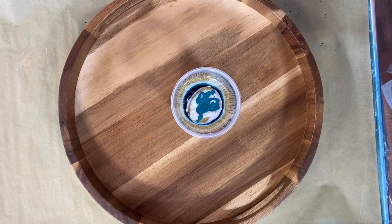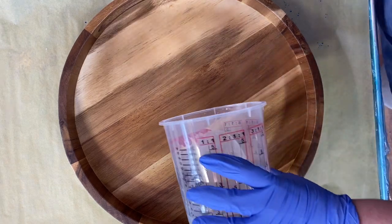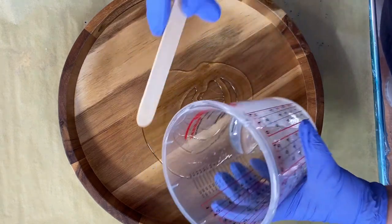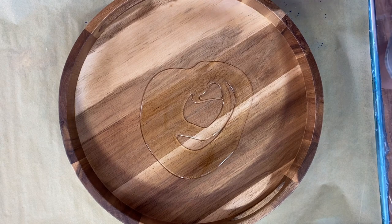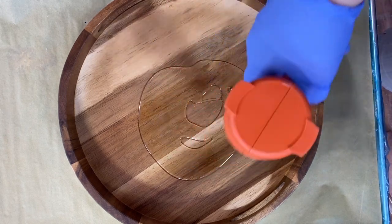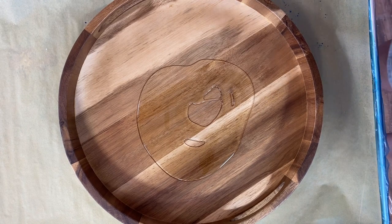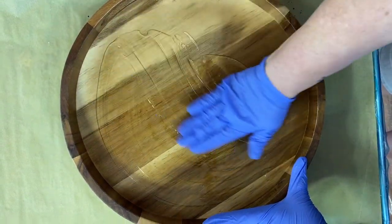Let's put some clear down and start doing a little skin coat. There's some clear so that way my colors will glide on top. Be all happy. I'm going to hit it with the heat gun just to get rid of the bubbles and also to make it a little bit more fluid. Makes it easier for spreading around.